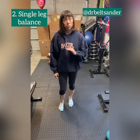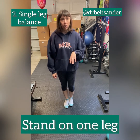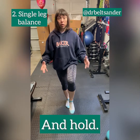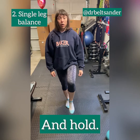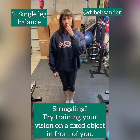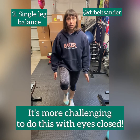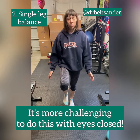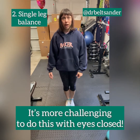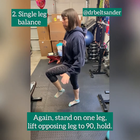Our second balance exercise is really simple — it's just single leg balancing. Very similar to the flamingo: you're going to stand on one leg, pick that other leg up to 90 degrees, and just hold. Make sure you're standing up straight. If you struggle with balance, look at something in front of you that doesn't move and fix your eye on that. Sometimes for extra practice I'll close my eyes, which makes things a lot harder — but if you're just starting out, don't do that.